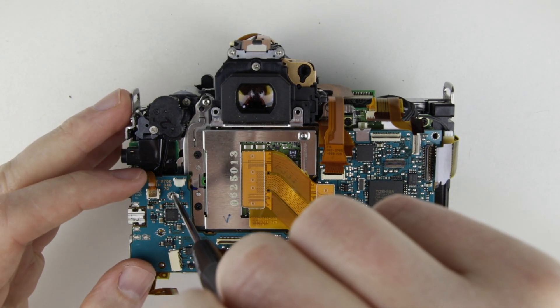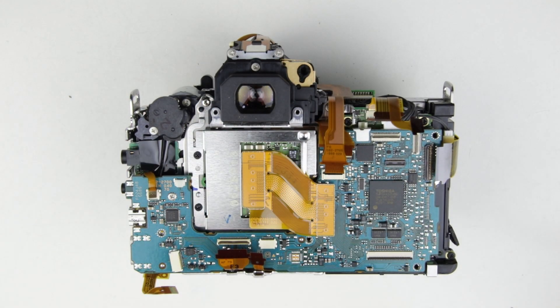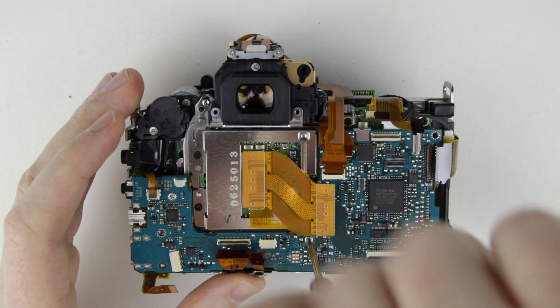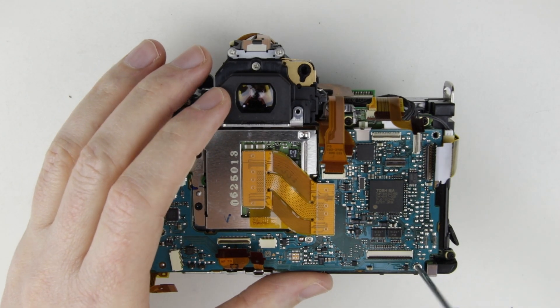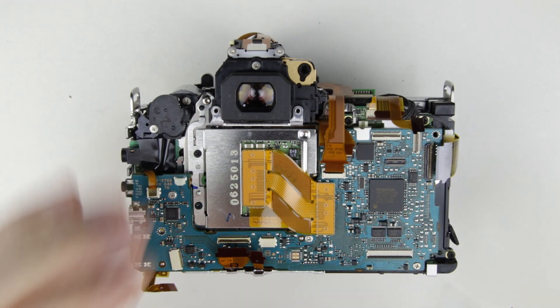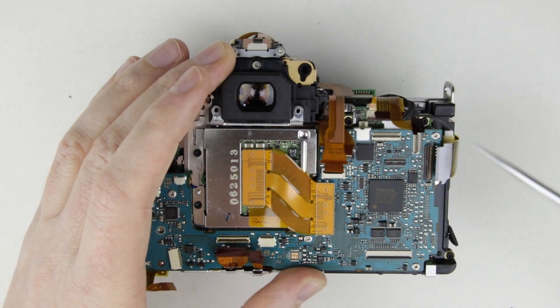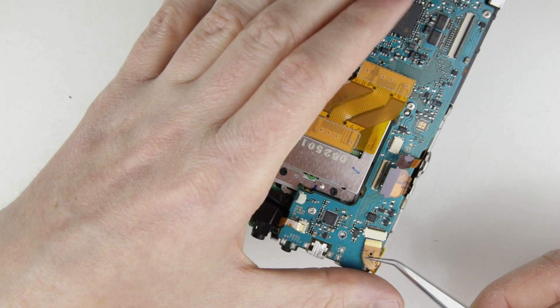Put back the screws into the main PCB. Connect the thread cable on the lower left side of the PCB.